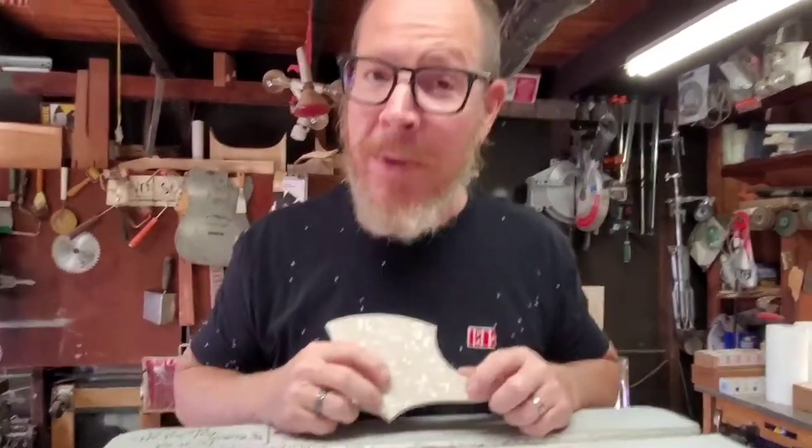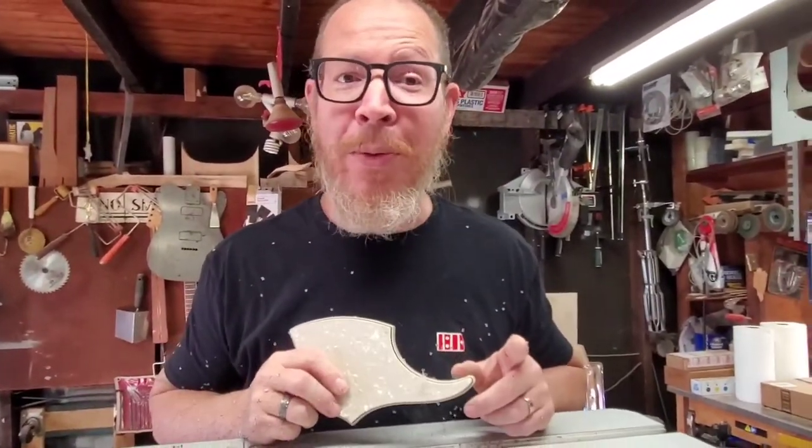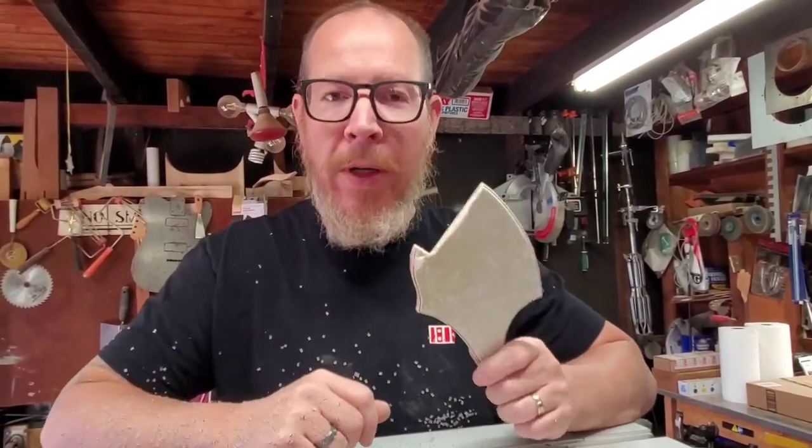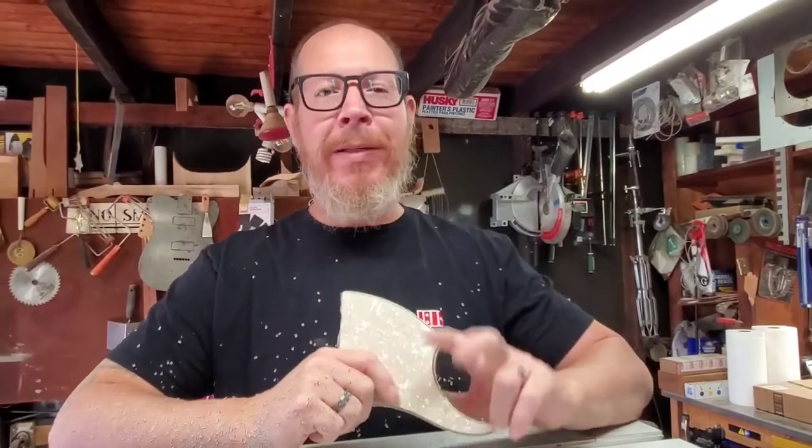Keep making guitars. Remember, every machine is a smoke machine if you don't use it properly. And if you like this and you want to see more, subscribe. Peace out.